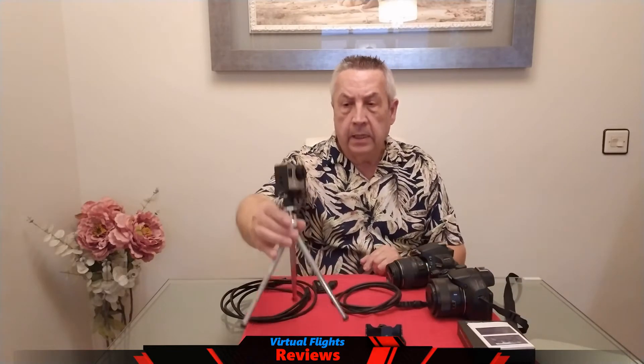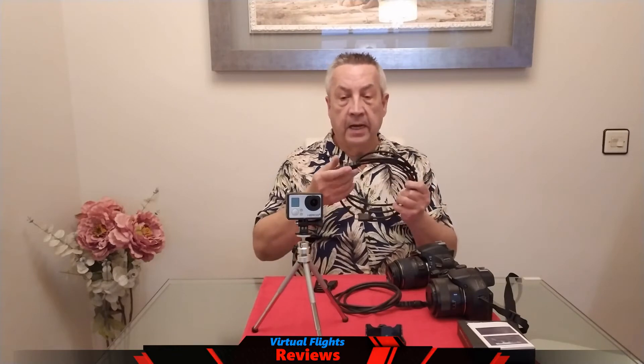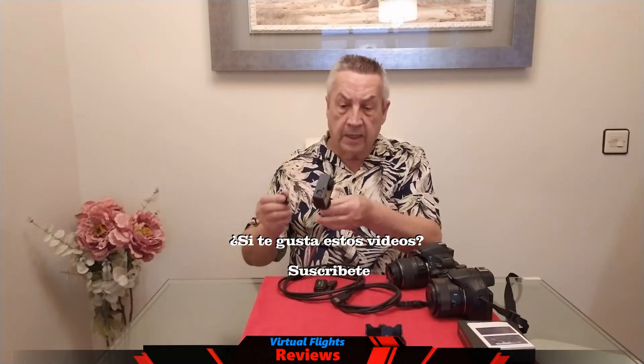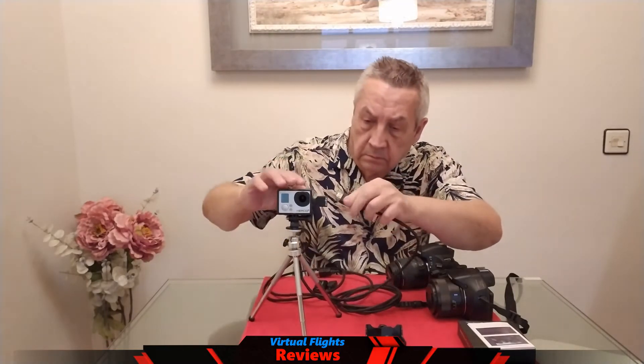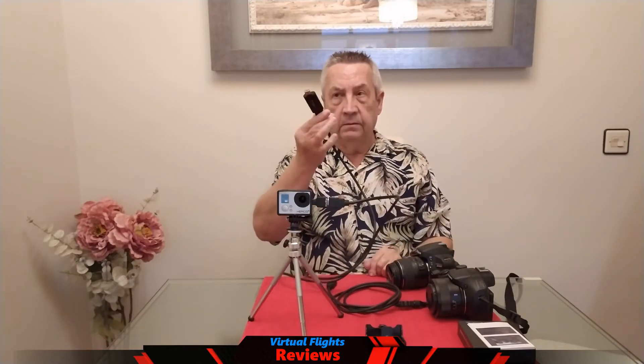Para la cámara deportiva, lo que vamos a hacer es lo siguiente: necesitamos un cable HDMI. En este caso, para este tipo de cámara, necesitamos un acoplador. Esto es justamente para el tipo que lleva. Tenemos aquí la entrada y lo que vamos a hacer es conectar una parte a la cámara y la otra parte a lo que es la parte de USB. Simplemente cogemos, lo conectamos en nuestro USB y ya prácticamente tendremos funcionando como una webcam.